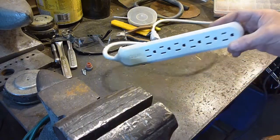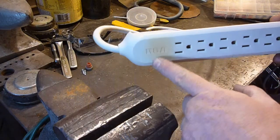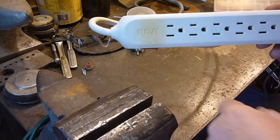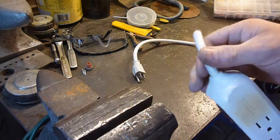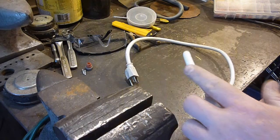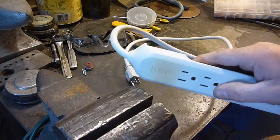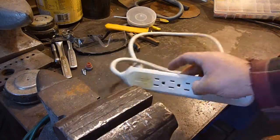Hey YouTube, Sam here. Have you ever wondered what was inside one of these power cords? This one got really hot so I'm not going to use it anymore, although I am going to see if I can reuse the cord. It seems in good shape and I actually got something I want to do with that. Anyhow, let's see what we can get out of one of these little power strips here.